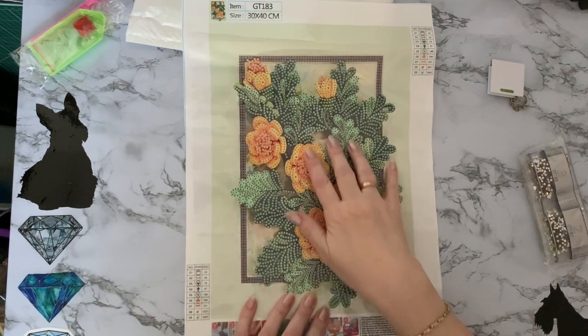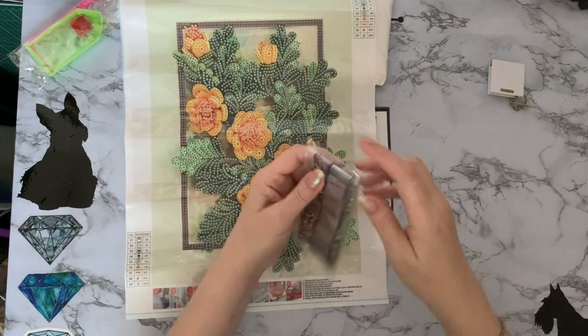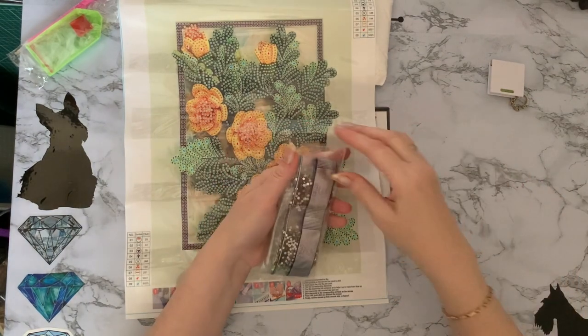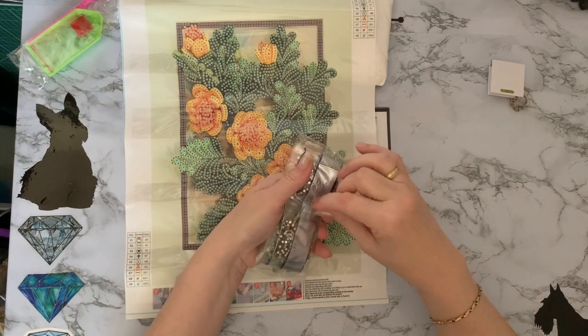Quite a good one to do - just an evening's little project to sit and do. I do like my special drills. You know, if you've had a busy day and you just want to achieve something, they do work up really quickly.